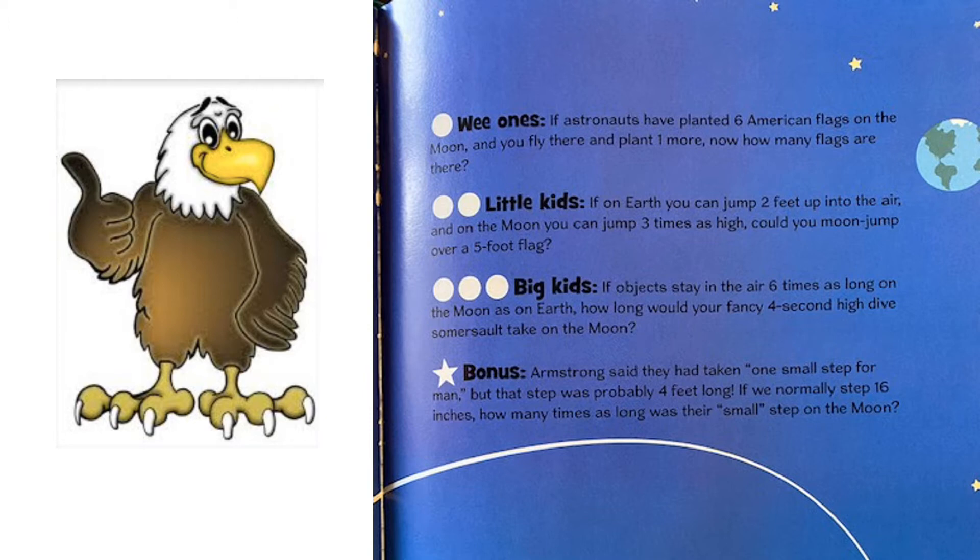For our wee ones: if astronauts have planted six American flags on the moon and you fly there and plant one more, how many flags are there? The answer is seven. For the little kids: if on Earth you can jump two feet up and on the moon you can jump three times as high, could you jump over a five foot flag? Three times two is six, and six is bigger than five, so yes, you can jump over a five foot flag.